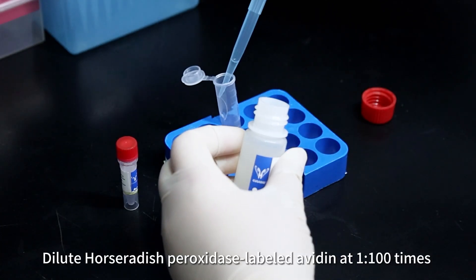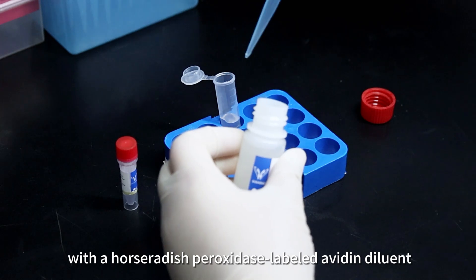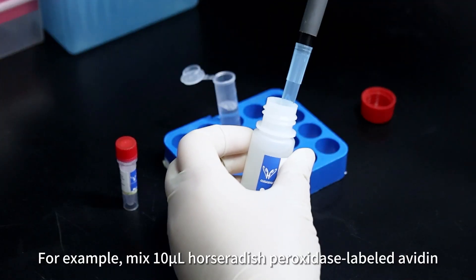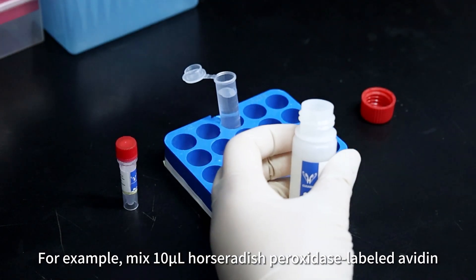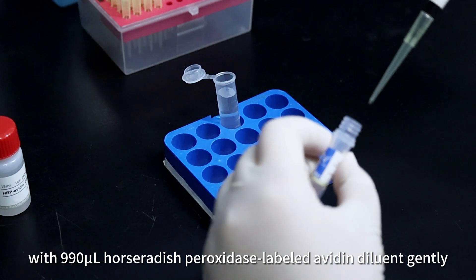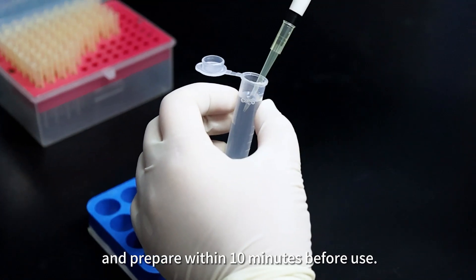Dilute horseradish peroxidase labeled avidin 1:100 with horseradish peroxidase labeled avidin diluent. For example, mix 10 µL of horseradish peroxidase labeled avidin with 990 µL of horseradish peroxidase labeled avidin diluent gently, and prepare within 10 minutes before use.